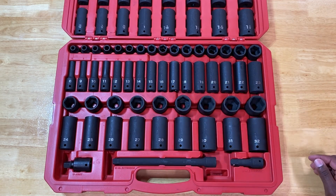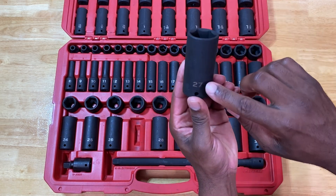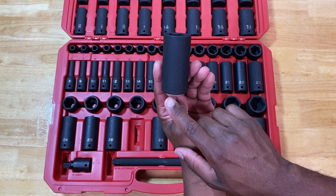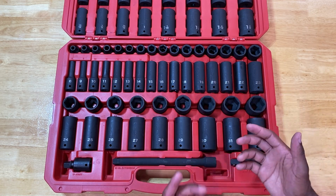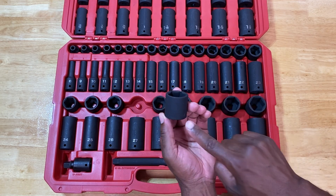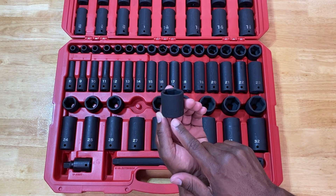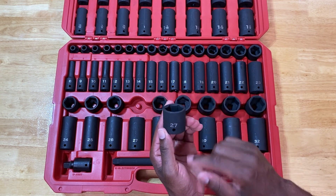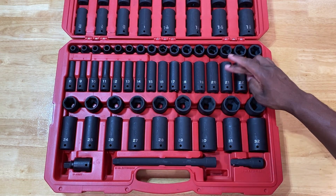Speaking of the sockets themselves, if you take a look you can see they're laser-etched on the outside — the number 27 for example — and if you turn it over it's stamped and embossed with '27,' 'Tecton,' and the part number of that individual socket. If there's ever a need for replacement, you have the part number right there without digging through a catalog. The same information is on the shorter standard-size socket as well.